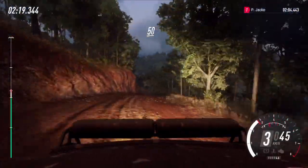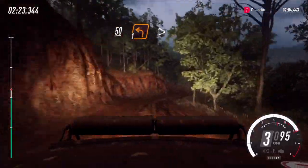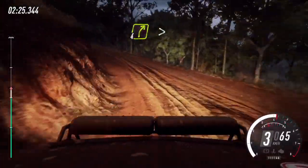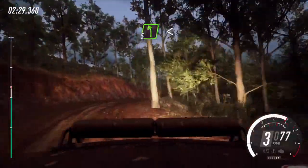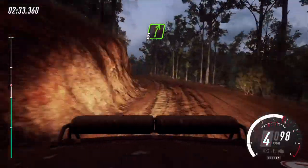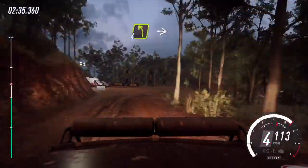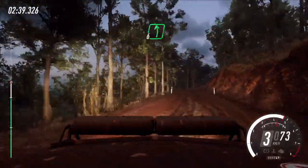50, downhill, 1 left, tightens. And 4 right long of a crest, tightens 2 tightens. Into 5 left. Opens of a crest, into 5 right of a junction. 30, 4 left, 4 left into narrow, 6 right, back left. 40.